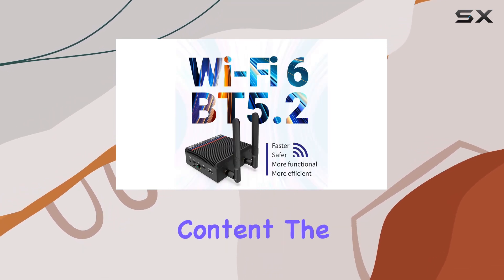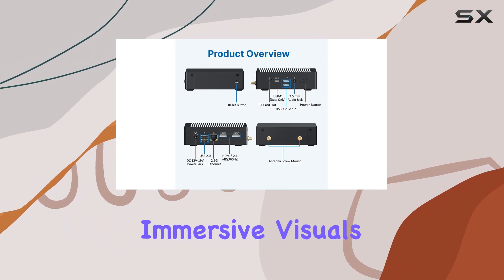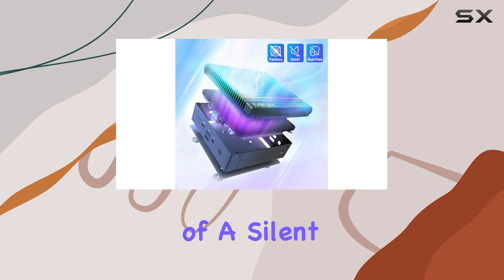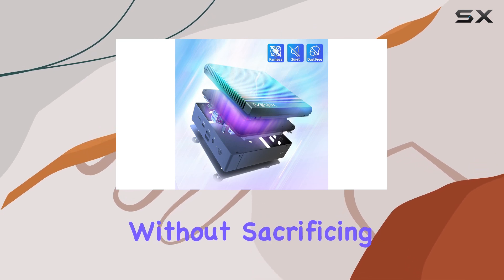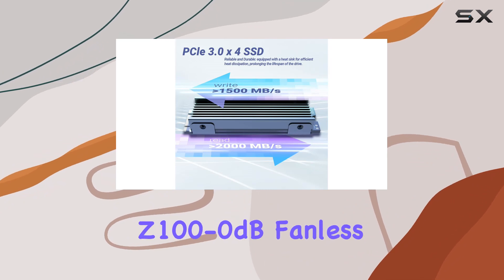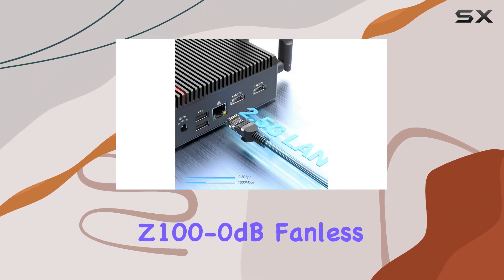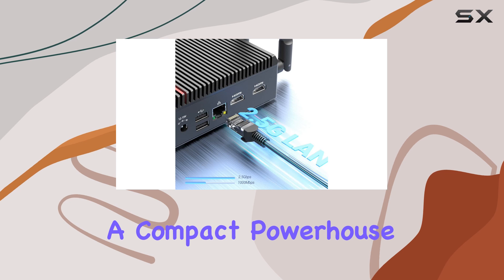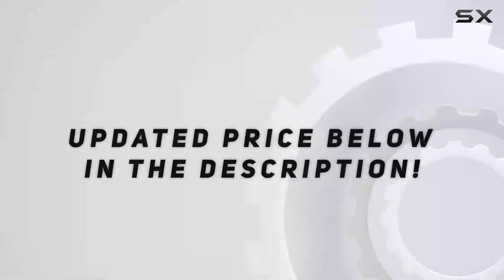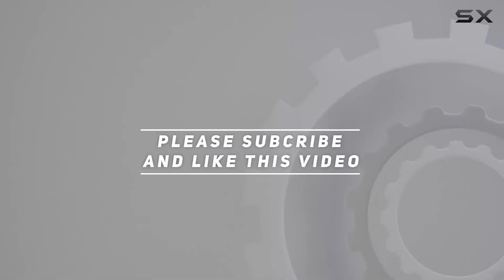Whether you're working on creative projects or enjoying multimedia content, the Z100-0dB delivers immersive visuals and enhanced productivity. In conclusion, if you're in need of a silent computing solution without sacrificing performance or reliability, look no further than the Minix Z100-0dB fanless mini PC — a compact powerhouse ready to tackle any task. Check out the video description for updated pricing, and thank you for watching.